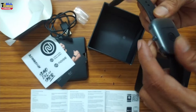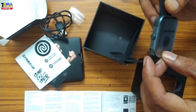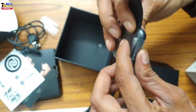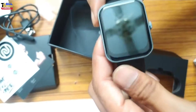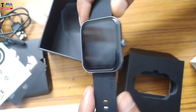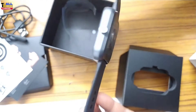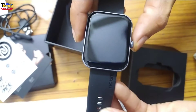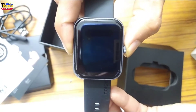To connect, we will push the button on it. On the back side, the sensors are given. There is a light and a charging point. The magnetic charging point is provided. After pushing, it will automatically turn on.